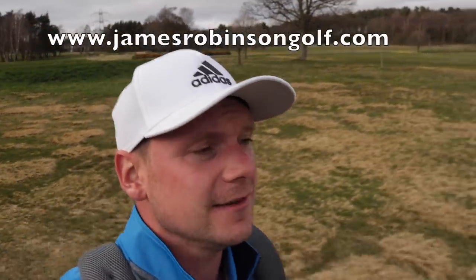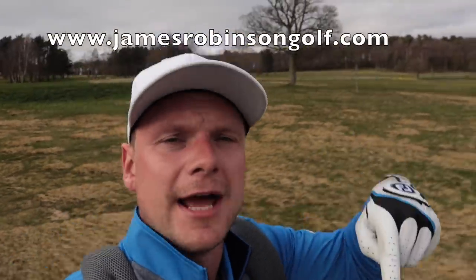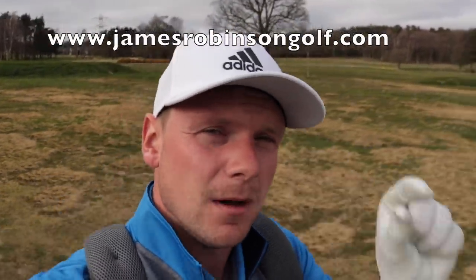Hi everyone, James Robinson here. If you're new to the channel and this is your very first time watching my content, first of all welcome to the channel. I really hope you enjoy the content that you're finding, and second of all, please take a second to consider hitting that subscribe button if you haven't already. On this channel I bring you guys daily golf related content that helps you raise your game, lower your handicap, and just really enjoy your golf that little bit more.